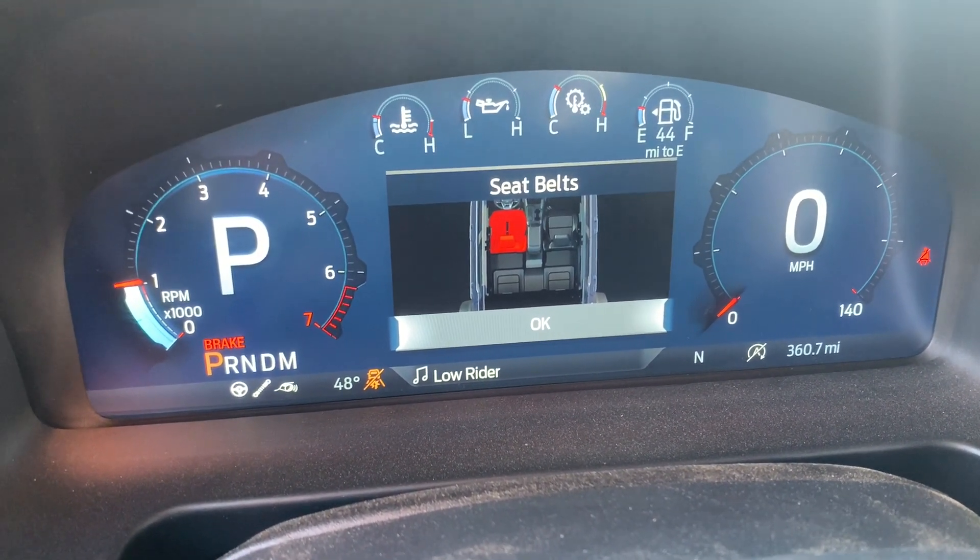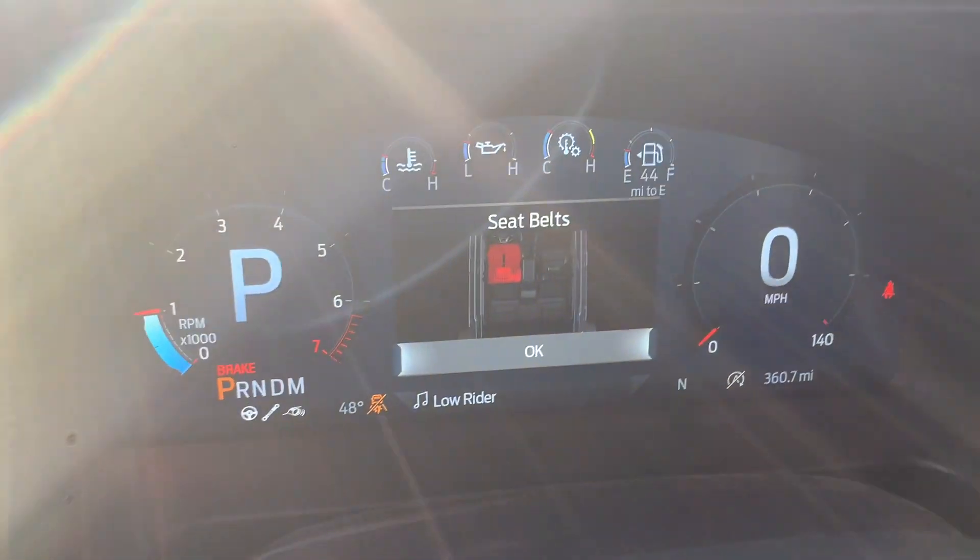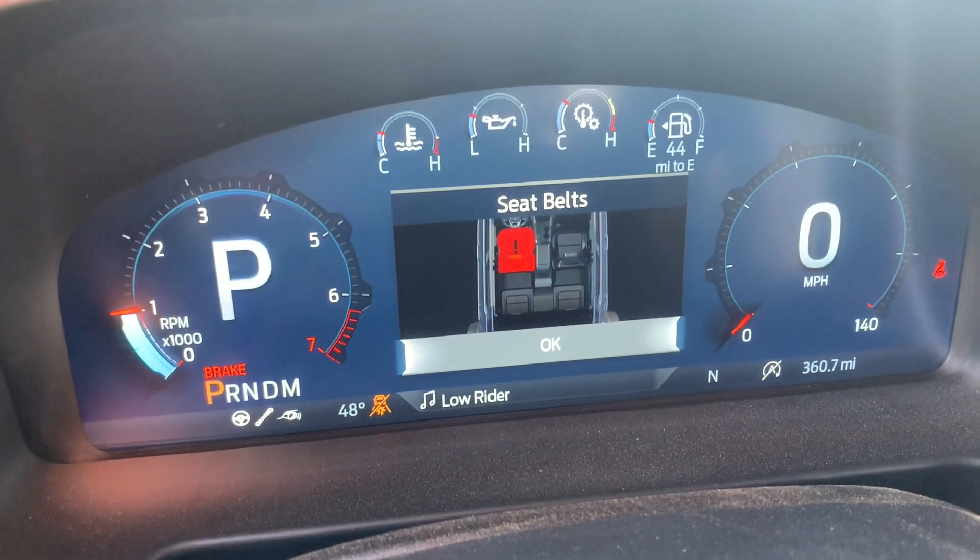The digital instrument cluster is nicely laid out — really the screen we want in our Broncos. The Raptor is wider overall with big fender flares that mean business. Front suspension travel is 13 inches and rear is 14 inches — just over a foot of travel — and the computer works with the Fox shocks to manage that.